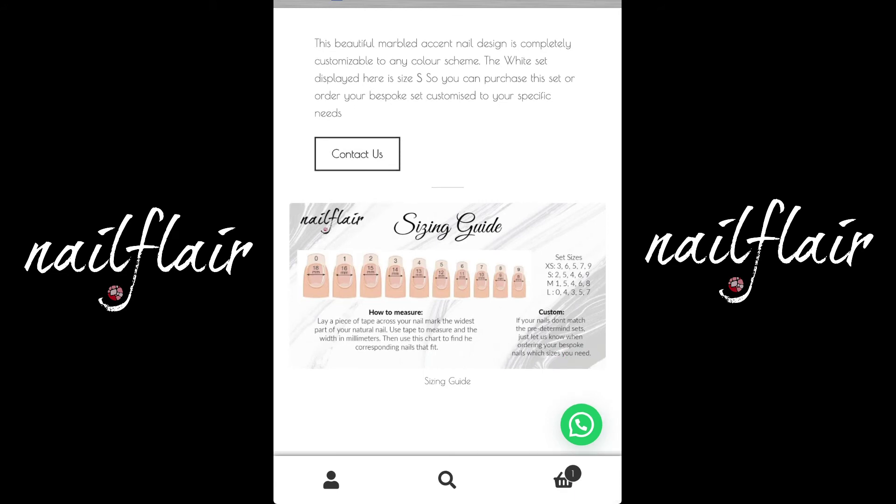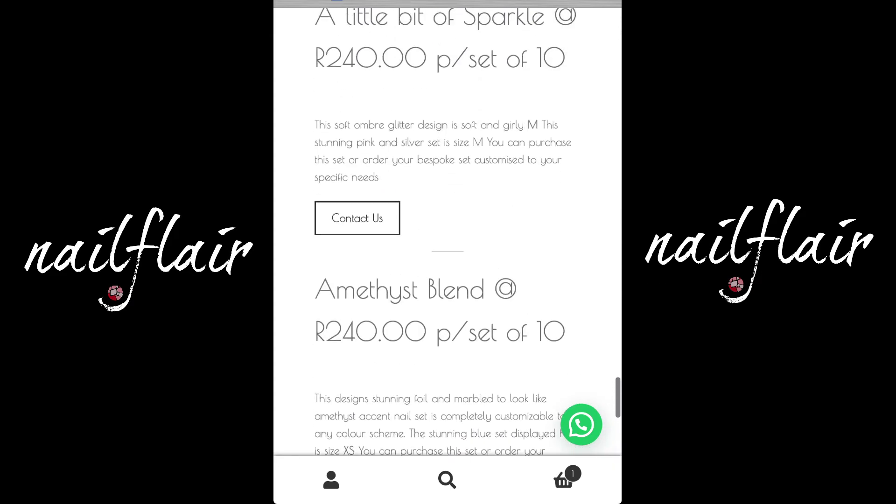Right at the bottom of the page, you'll see the sizing guide, which will help you when you place your order to make sure that your nails are the correct size.